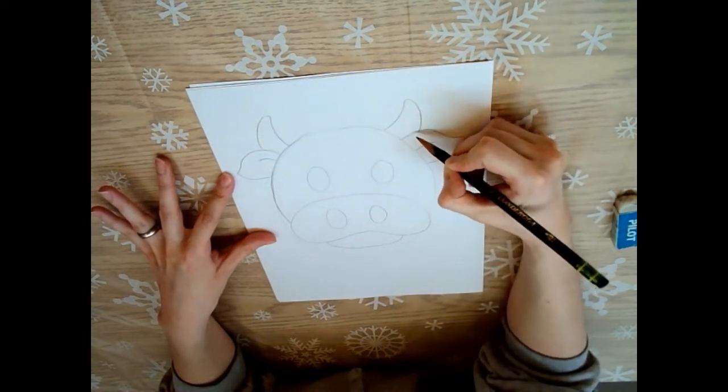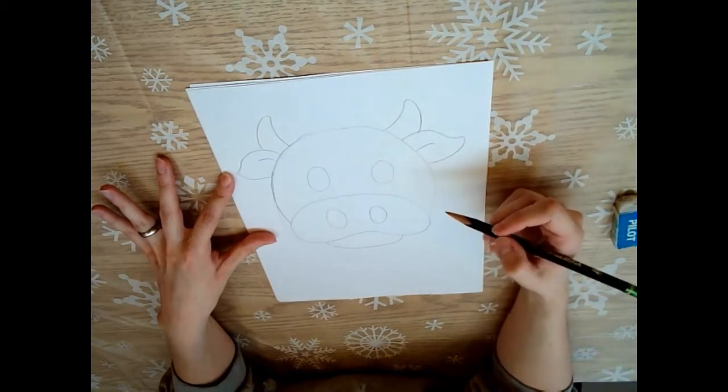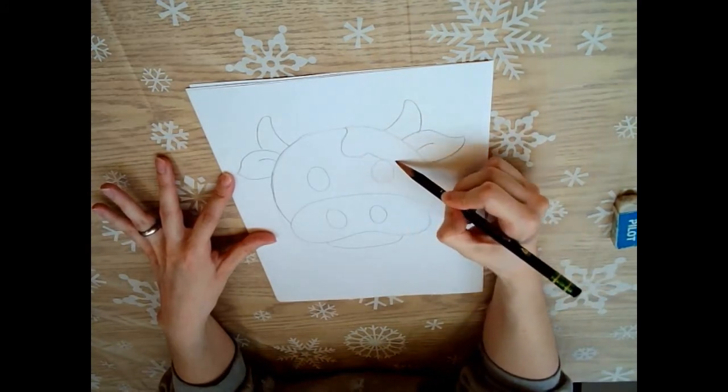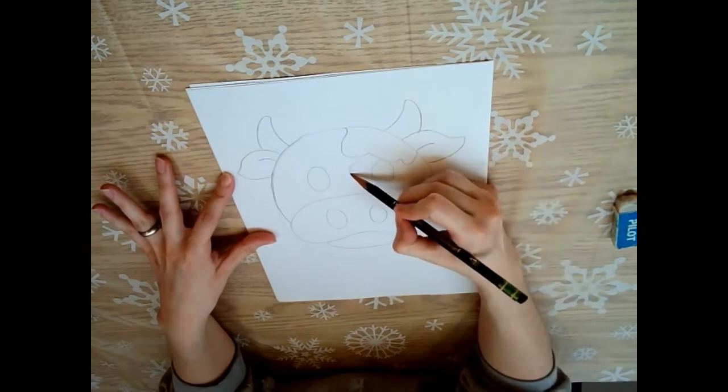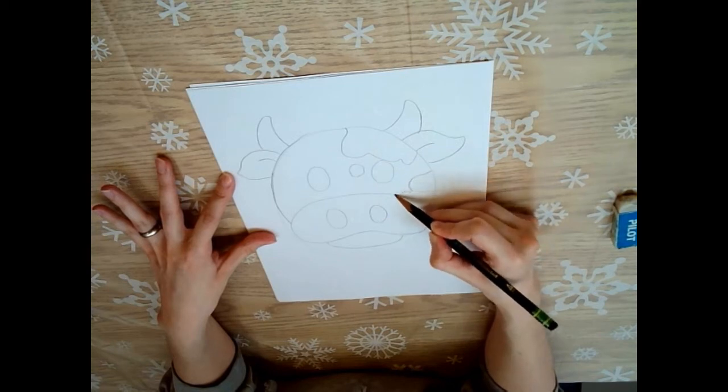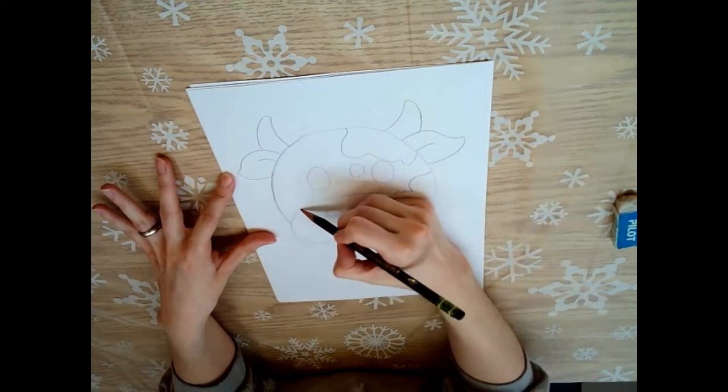Whatever you like - maybe you don't want to have horns on your cow at all. And then cows have spots, so you can put spots wherever you want. Doesn't really matter - they can be big, they can be small, whatever feels right.